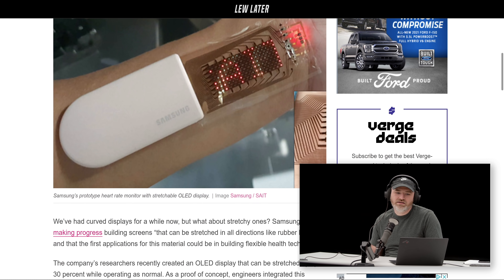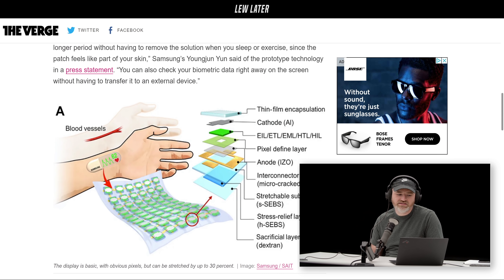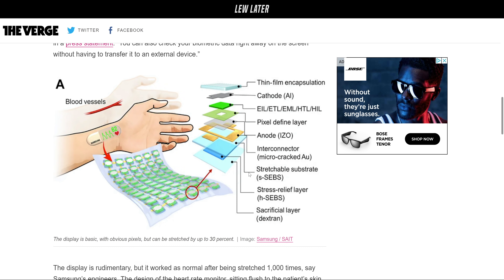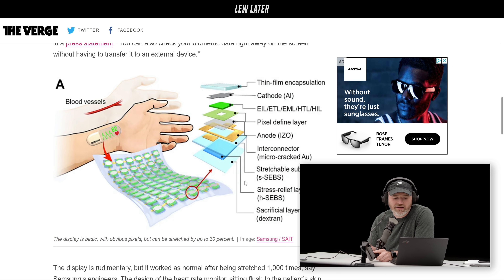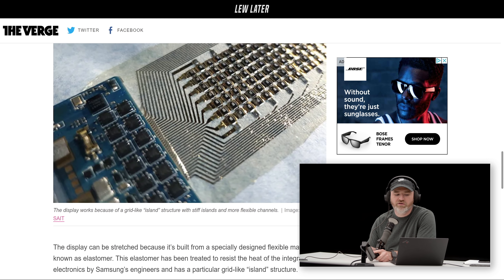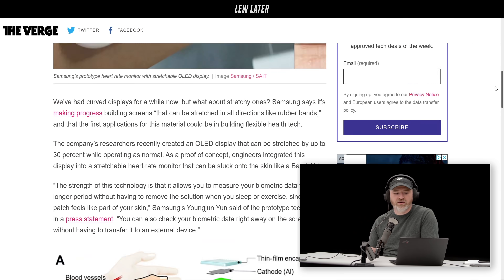This thing is flexible in the sense that it can be stretched over a thousand times, stretched out and reapplied. It's got a really complex makeup to allow it to do something like that. The comparison to a Band-Aid is probably not fair because you're definitely not going to stretch a Band-Aid a thousand times. The example they gave is a heart rate monitor sitting flush to the patient's skin, allowing it to pick up a signal 2.4 times stronger than an ordinary sensor because it's literally stuck right on your skin.